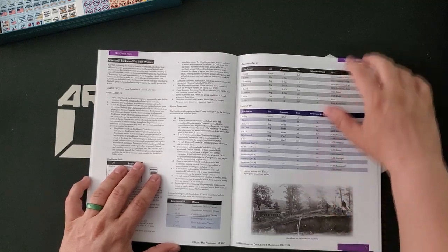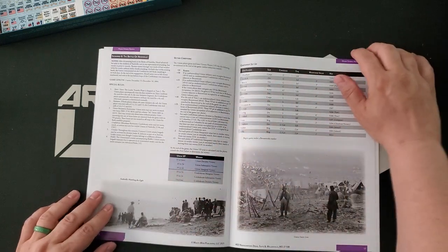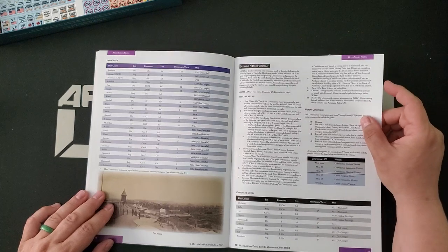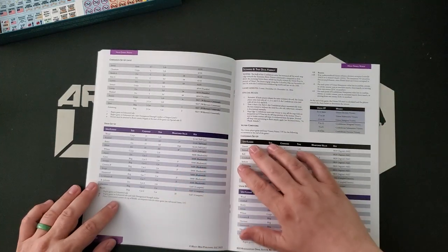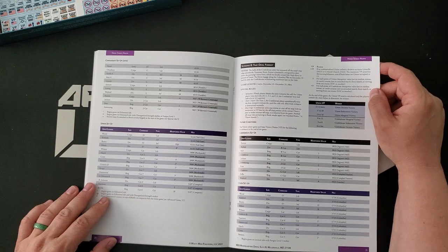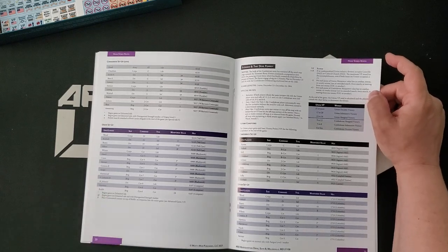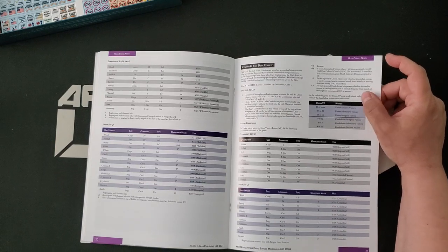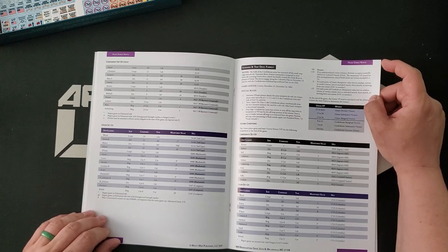Scenario 5, 'The Enemy Was Badly Whipped,' is four turns, December 4th through the 7th, and does not look particularly large. Scenario 6 is the Battle of Nashville — two turns. So we have a lot of nice compact little scenarios. Scenario 7 is 'Hood's Retreat,' three turns, December 17th through the 19th. Scenario 8, 'That Devil Forrest,' is two turns. This looks like a largely cavalry scenario, which has a very different flavor than other GCACW scenarios. One of the strengths of the series is its handling of cavalry, which are used the way cavalry was used historically in the American Civil War — to screen and to scout rather than to conduct cavalry charges. You can do that, but it's super risky.